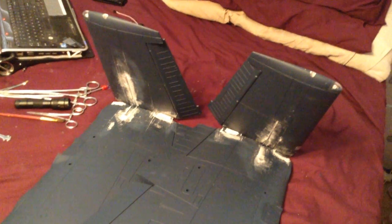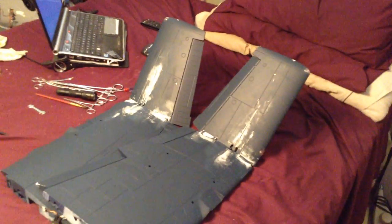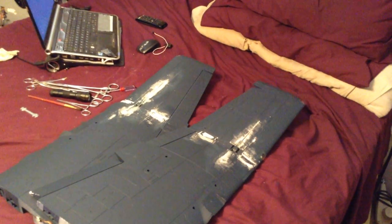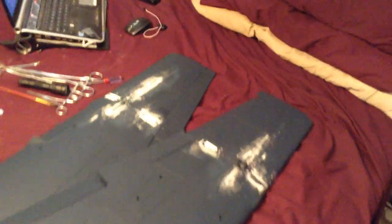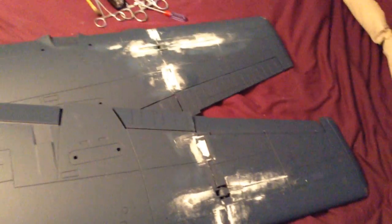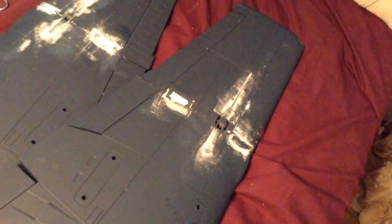And back down. That popping you hear is the jack screw hitting the top of the spar on one side, because these wings are a lot thinner than the LX Corsair wing. So I had to make a few more modifications to this than I was expecting to.